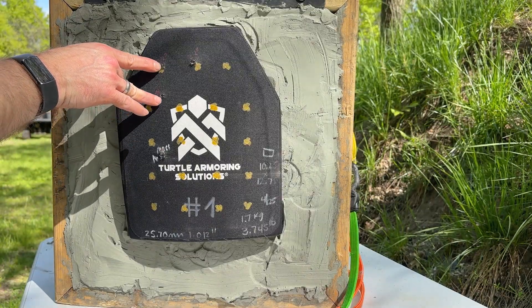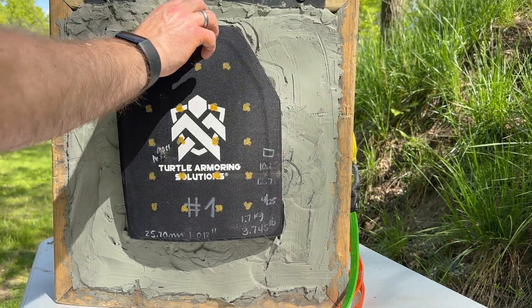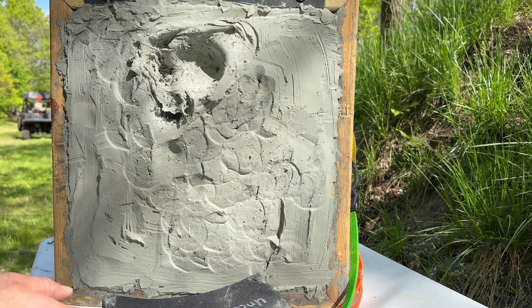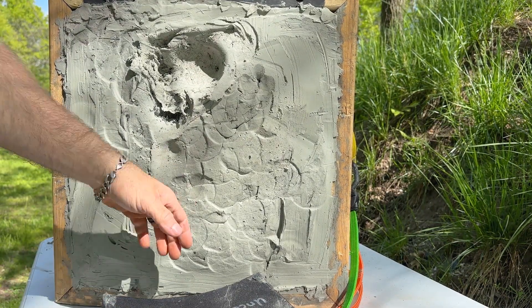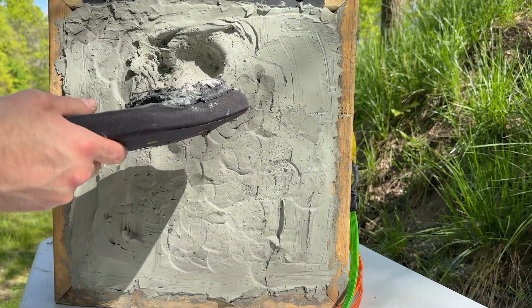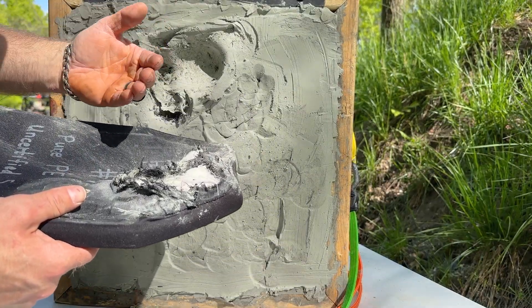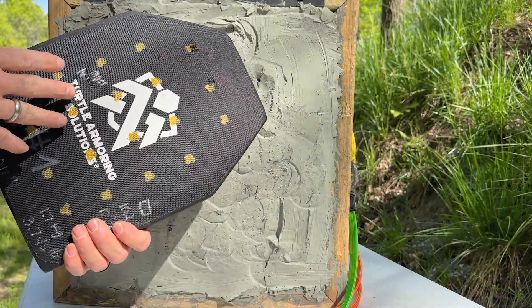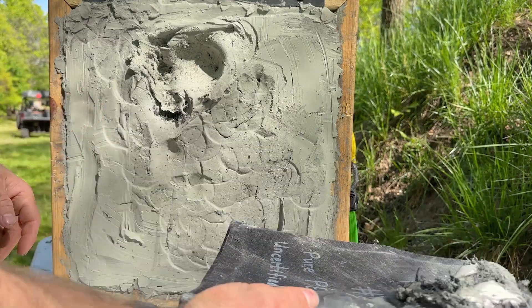That one may be close, but I'm going to say that's two inches. No way, guys — we're stopping M855 from a polyethylene plate. He must be having it pressed very, very tightly with a lot of pressure, or it's a really high-end polyethylene.